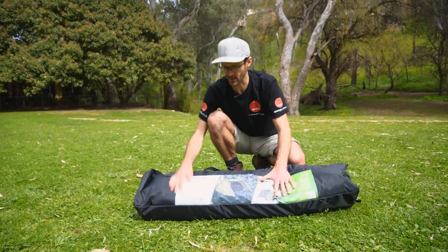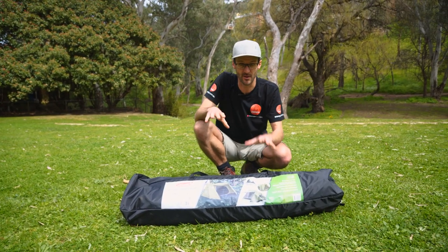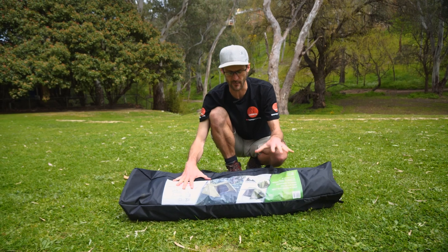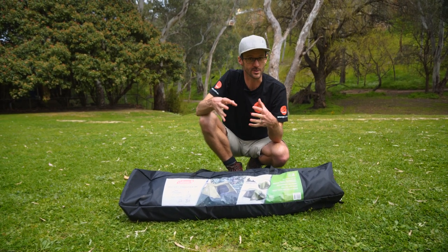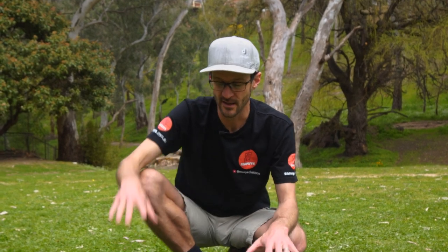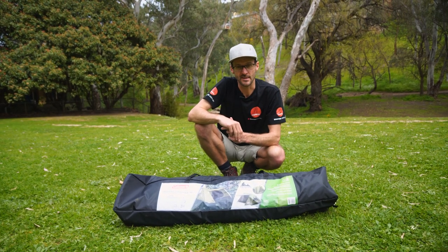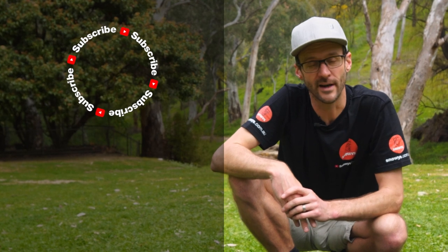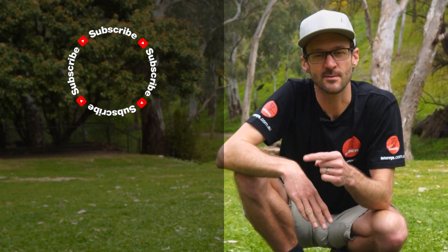That is how to set up and pack away the Coleman Instant Swagger three-person tent — or swent, or Swagger as Coleman call it. It went back in the bag really easily with plenty of space. You're not going to be able to pack it up with bedding inside like a traditional swag — you'll have to pack the bedding separately — so by the time you factor that in, it ends up probably being just as big as a swag, but it gives you great versatility with that instant up frame and plenty of use cases. A unique little shelter. You can grab these online at snowys.com.au. If you've got any questions, let us know in the comments below, subscribe to our channel, and check out some other videos.